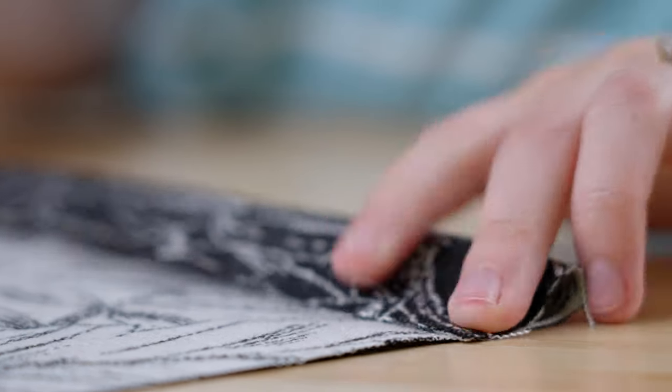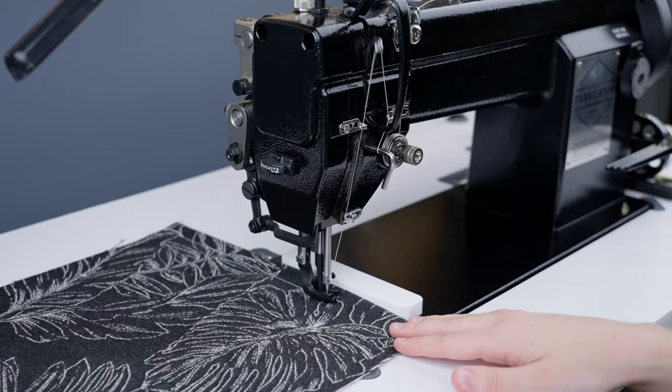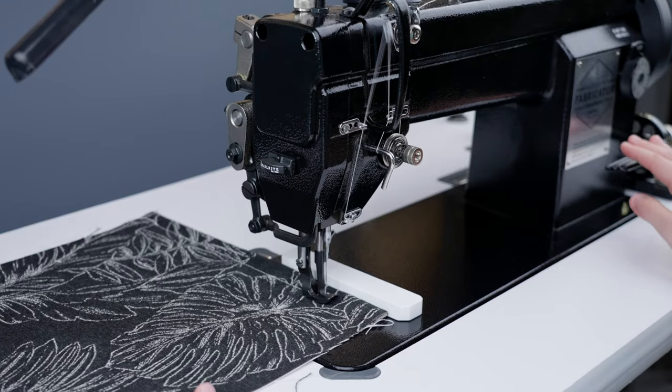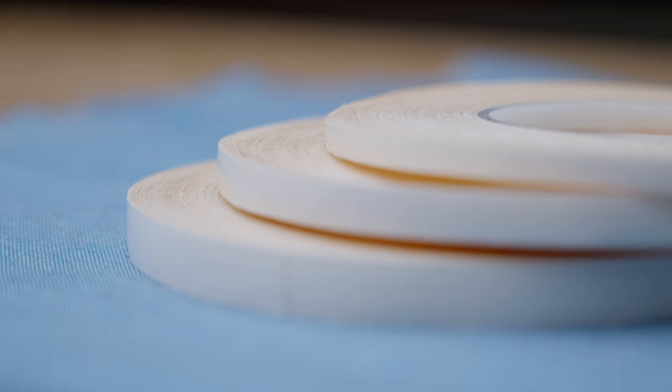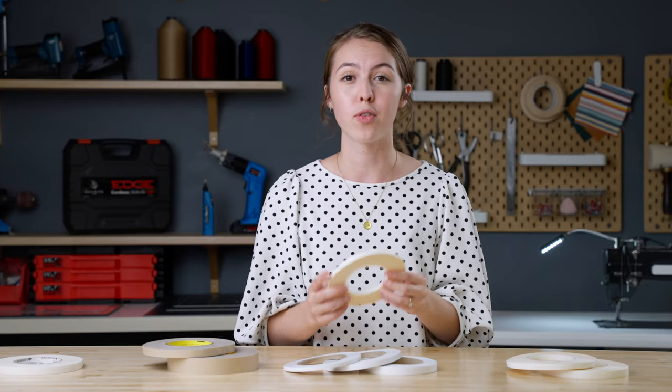In addition to marine canvas projects, this tape can also be used on woven fabrics for indoor and outdoor upholstery projects. This type of tape is available in widths of quarter inch, three-eighths inch, and half inch. We would recommend the quarter inch width of this basting tape for upholstery work, especially when it involves zippers.